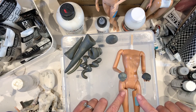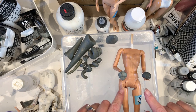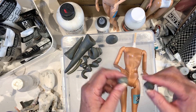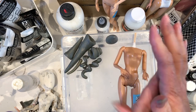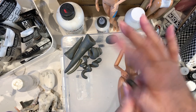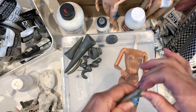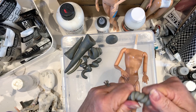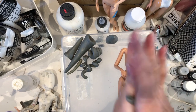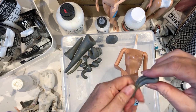Now I'm going to show you how to mix your epoxy sculpt. You get two blobs about equal size, push them together, make a snake and twist, push them together, make a snake, and twist.